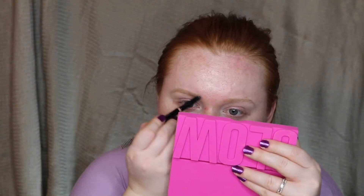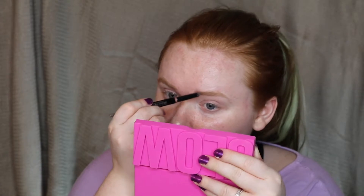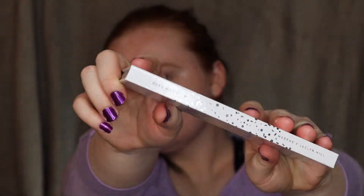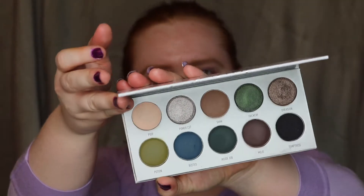I used the Milani Prime Light face primer, and now it is an Anastasia Beverly Hills brow day with the definer and the clear brow gel in the shade Taupe. I'll have my other looks from this series down below in the description box. Today we're jumping into Dark Magic — this palette is absolutely beautiful with such beautiful green, brown, cool tones. I love it so much.